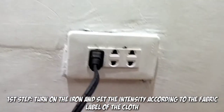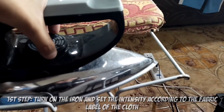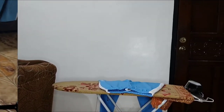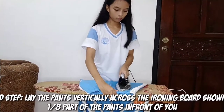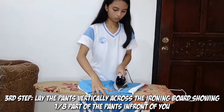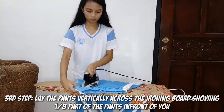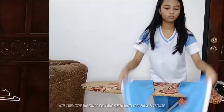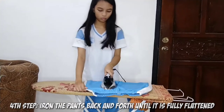How to iron pants. First step, turn on the iron and set the intensity according to the fabric label of the cloth. Second step, wait for a few seconds until the iron is already hot to use. Third step, lay the pants vertically across the ironing board showing the one-eighth part of the pants in front of you. Fourth step, iron the pants back and forth until it is fully flattened.